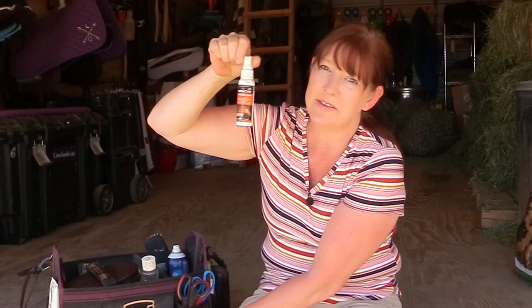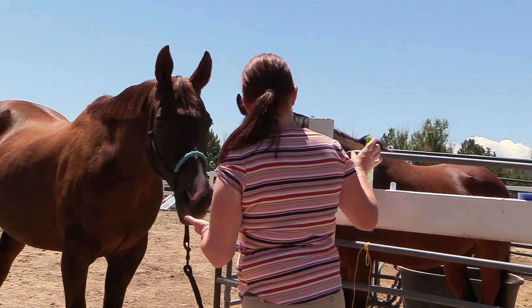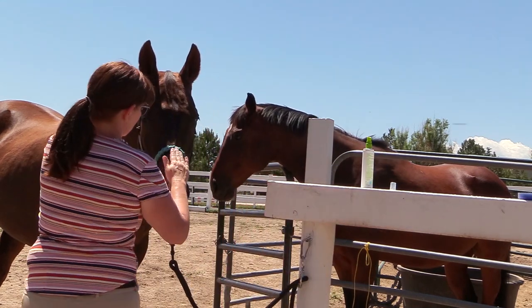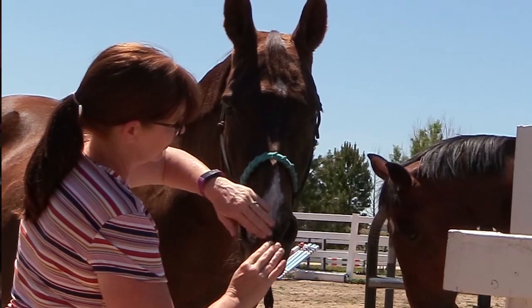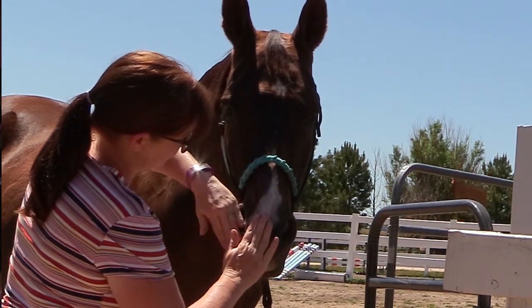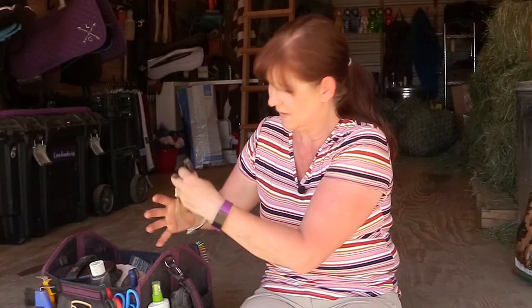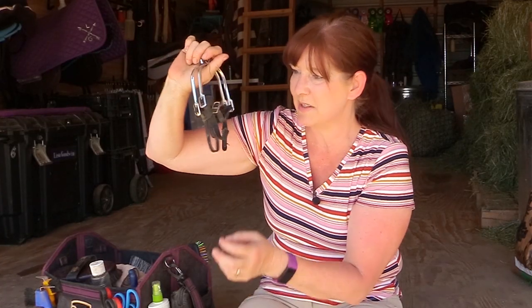I also have some Theracin wound and skin care spray, and some sunscreen — it's 50 SPF and it won't wash off. I like to rub it on Frisbee's nose because he has a white nose and tends to get sunburned, so I want to protect him, especially when we're out riding. I'll put some on myself and then also on Frisbee.